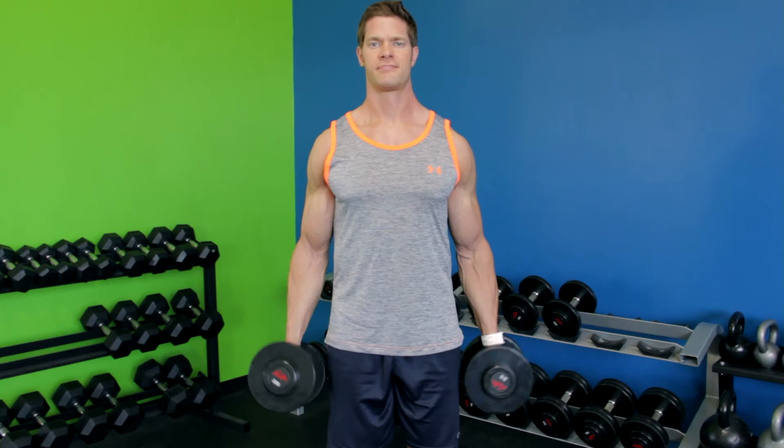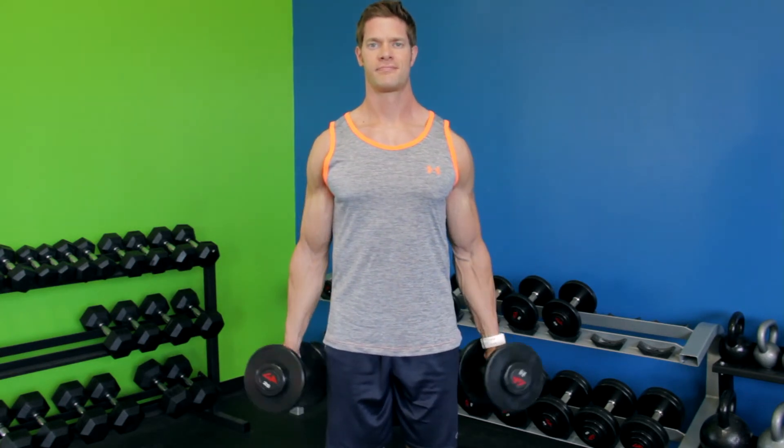Repeat with a hammer curl and continue alternating in this manner for the recommended amount of repetitions.